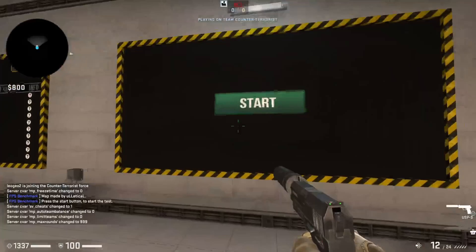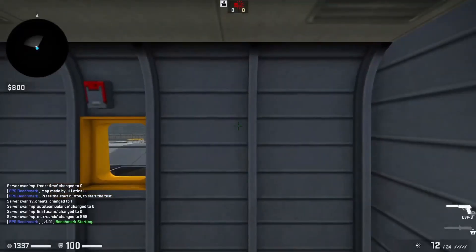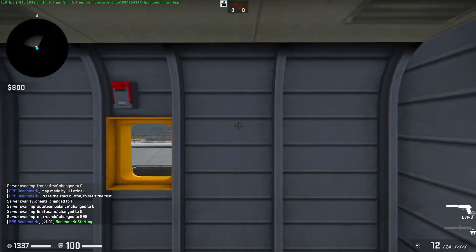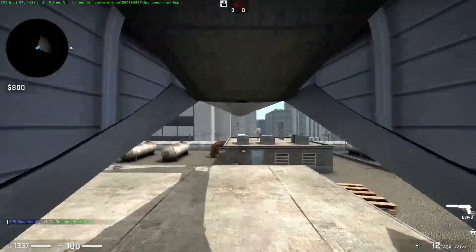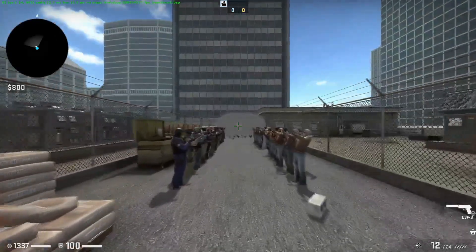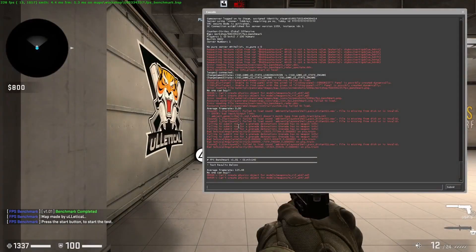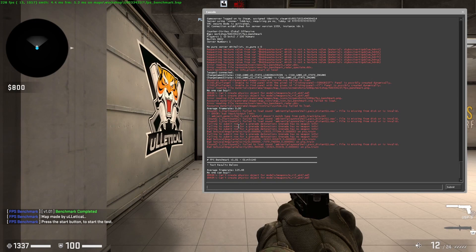The final test for the K5000 is Counter-Strike Global Offensive. The main concern is how it handles the smoke. We're breaking 100 FPS for most of it — but once it goes through the smoke, it drops down to 15 frames per second. The average comes out to 125 FPS — finally something above 50, running near the 144 Hz range. A completely playable experience.